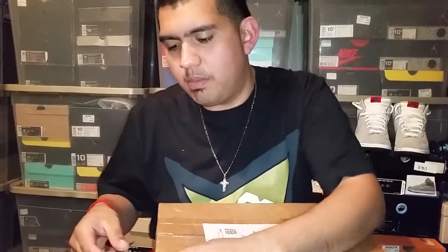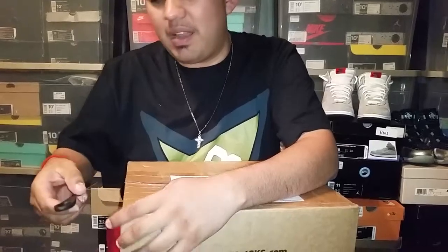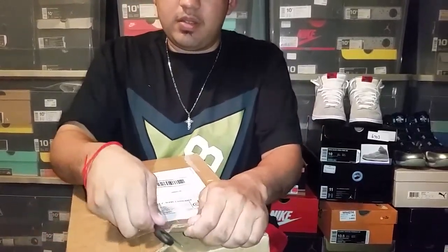I saw a picture of these on feet on Instagram and as soon as I saw them I had to look into them — find out what it was, what was the brand, who made it. I was trying to figure out where I could get it, and the only place was eBay because it came out a while back.